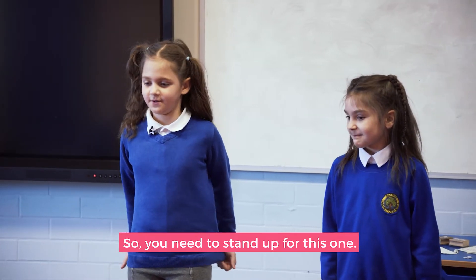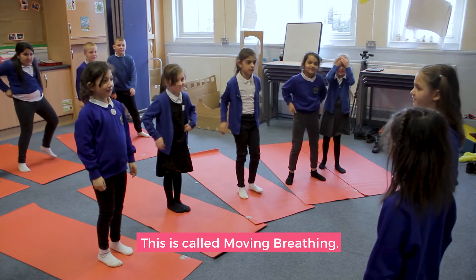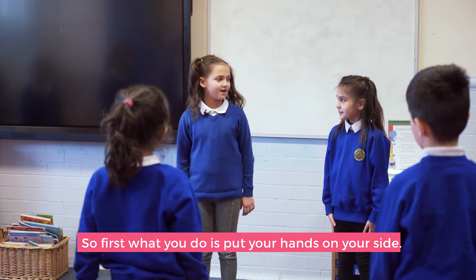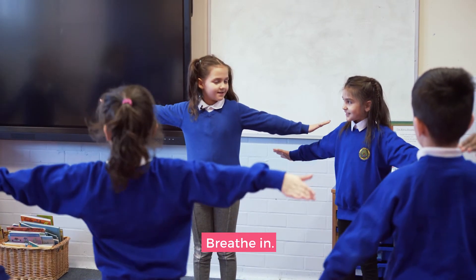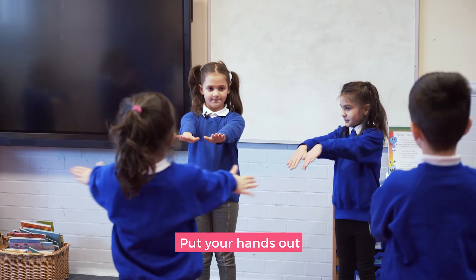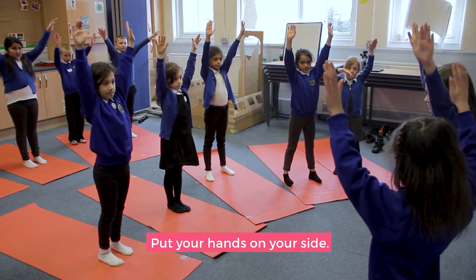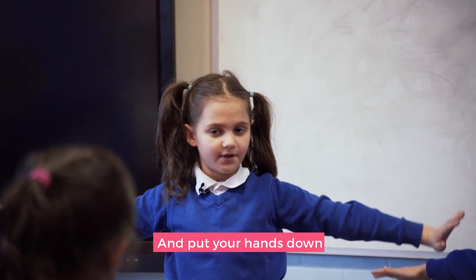You need to stand up for this one. This is called moving breathing. First, put your hands on your side, then put your hands together, put your hands out, put your hands up, put your hands on your side, and put your hands down.